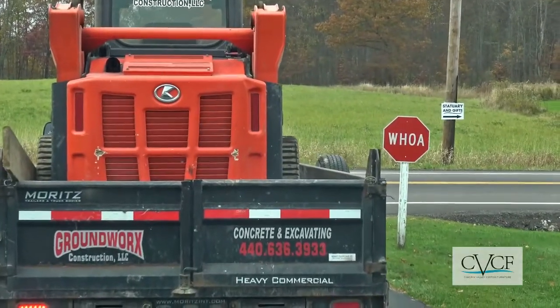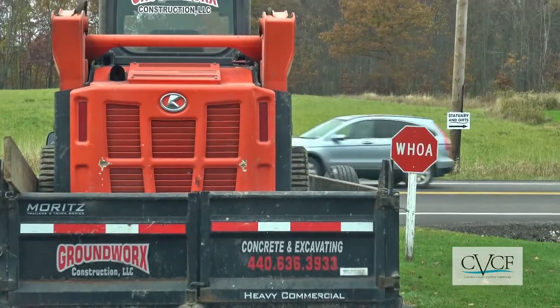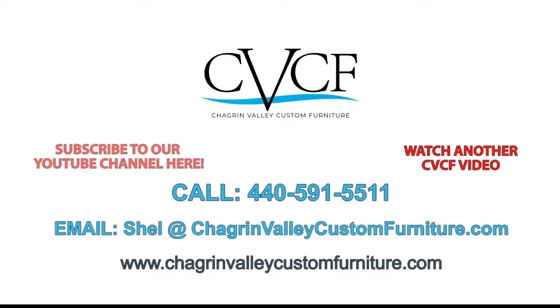If you enjoyed this video, please give it a thumbs up and leave a comment telling us what you'd like to see next. We post a new video every week. Keep up with our work by hitting the subscribe button and clicking the notification bell. Thanks for watching.